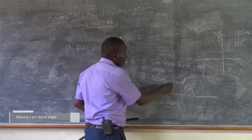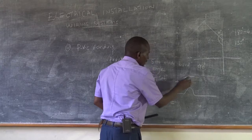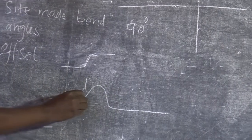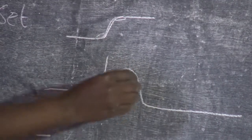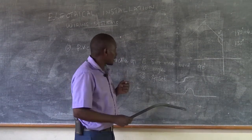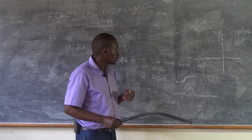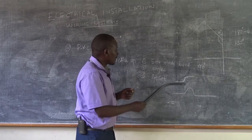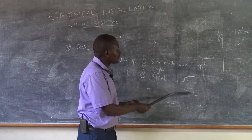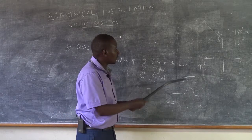Each offset takes two or three bends. The first simpler type takes two bends — this bend and that bend. The more complex type requires a bend here, another bed here, and a bend here, making it three bends. Of course, this one is more difficult to execute, but both should be made on site because when we do electrical wiring, we need it to look smart and neat. It is possible to execute both types of offset.